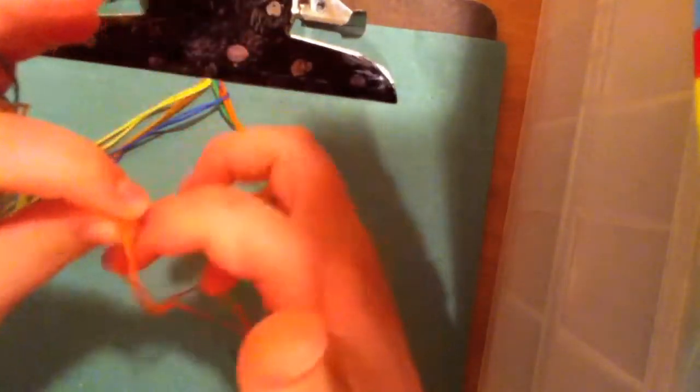Now you're going to take the right side. You see how there are three strings now on this side and two strings on the other side. You're going to take your right side with your pointer finger and bring that string over to your ring finger — like that. Then bump these two strings up to your pointer finger and your middle finger on your right hand, and pull.